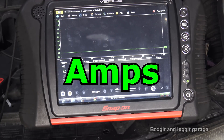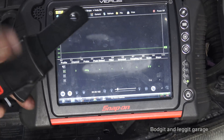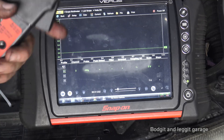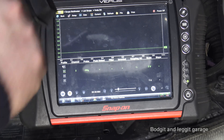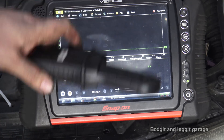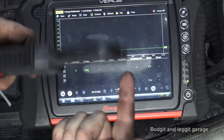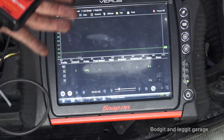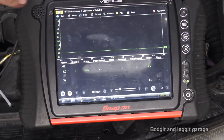What we need to make sure is we put this over the positive lead going to the starter motor from the battery — make sure you get the right one. It is directional; if you get it wrong the waveform will be upside down, but you can just turn the clamp around — it goes both ways. So I'm just putting that over the battery connection — the big heavy duty lead going from the battery to the starter motor. That's all I've done.